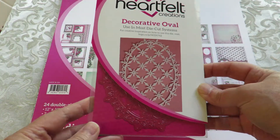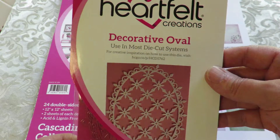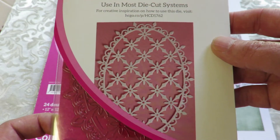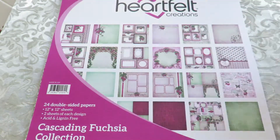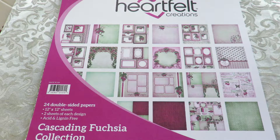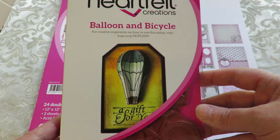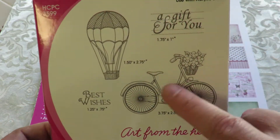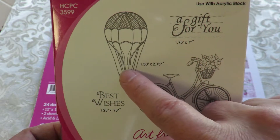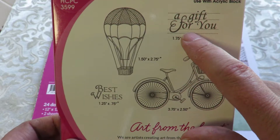I'll be back with some projects at some point. This is going to be in my store — I did order the die for the Cascading Fuchsia's Decorative Oval. I can't wait to play with that die. I also have put in my store the balloon and bicycle stamp set — a really lovely set with a gorgeous bicycle with a little basket and flowers, and the balloon has some little sentiments like 'a gift for you' and 'best wishes.'